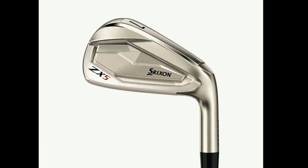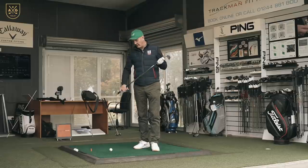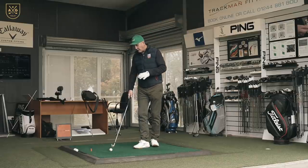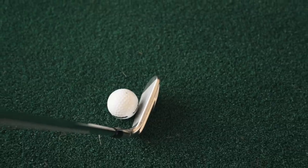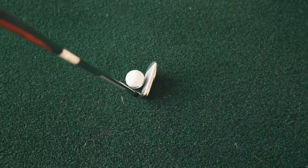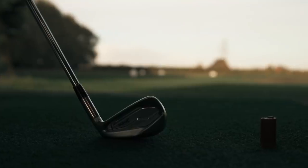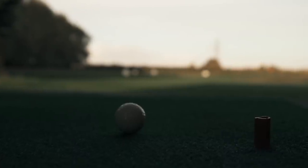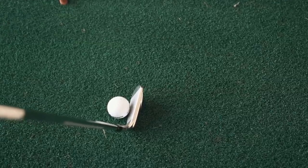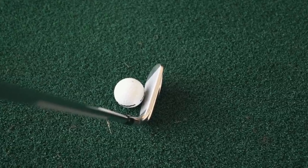In terms of looks, I think it looks superb — not a great deal of markings. Irons of late have been minimalistic in design and Srixon have done a great job there. The top line is thin. It very much sits in the sort of P770/921 Forged category. At address it literally looks superb. The overall profile looks a little bit bigger than what I'd class as a player's iron, but overall plenty of confidence and not a great deal of offset.